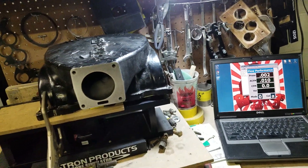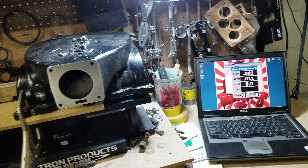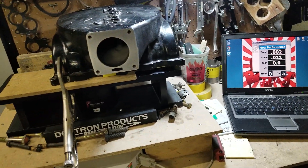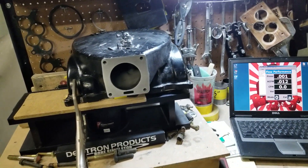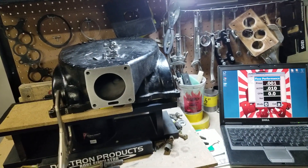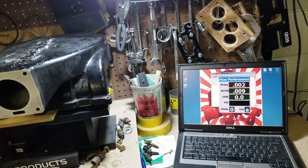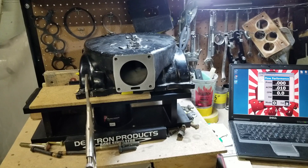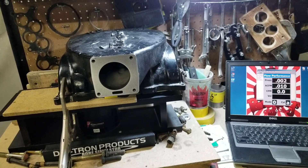We've already flowed our stage two and stage three uppers, which show to flow a significant amount more compared to the Trick Flow. And this is a video to show the guys out there who don't have access to this kind of testing — you don't see a lot of magazines and independent flow testing like this. On these parts that you're buying, you're buying hype. They flow better than a bone stock piece, but at what cost?